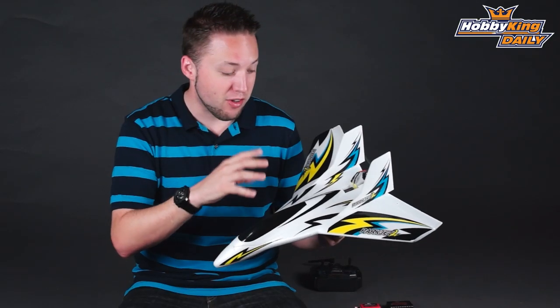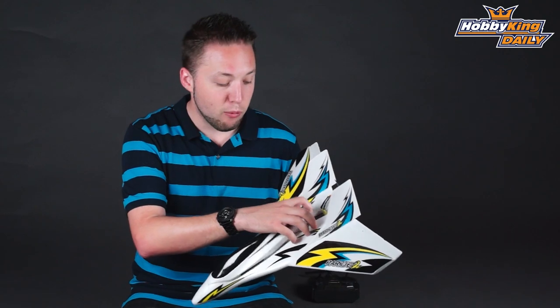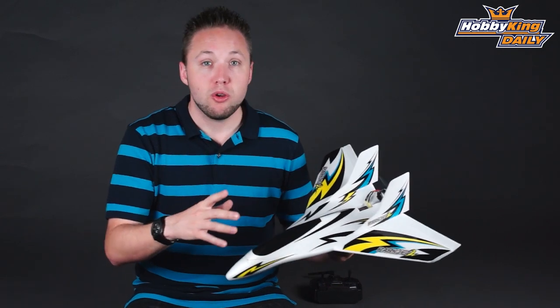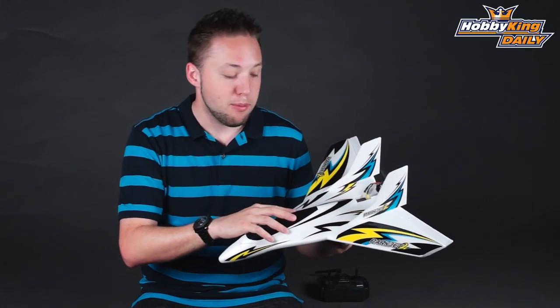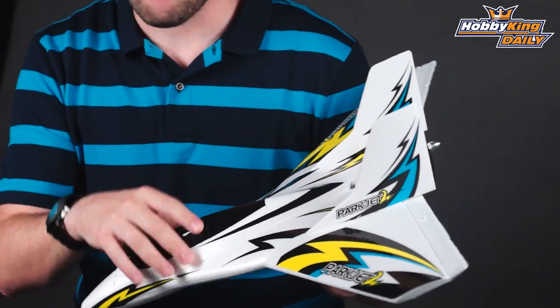Very, very powerful setup, especially considering the size of this model. So this thing really screams, and what's great about it is even though it's that fast, the flight stabilization system makes it very, very manageable. So for those of you looking for a very fast airplane that maybe don't have much experience with high-speed models, the stabilization system really helps. It keeps it flying on track and keeps everything manageable for a very high-speed flight. Very, very nice feature.